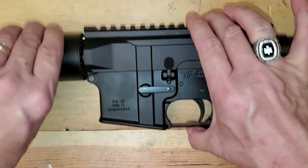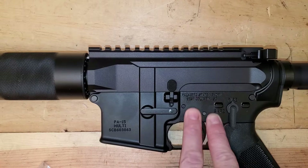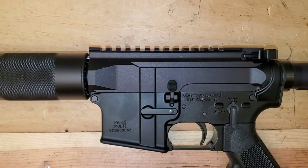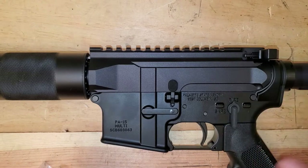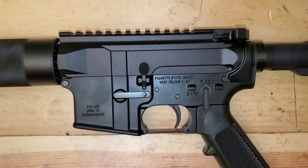I just took the red dot off recently and put it on something else, trying to figure out what I want to put on it. Got this PSA lower — Palmetto State Armory. It's just a decent kind of lower. I bought it because it was on sale. It came with a brace, and it was a cheap way to get this brace and get another lower.